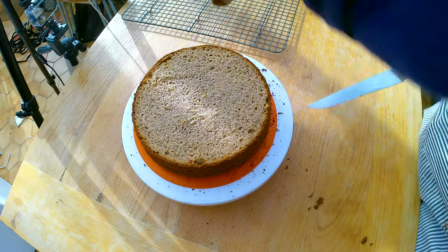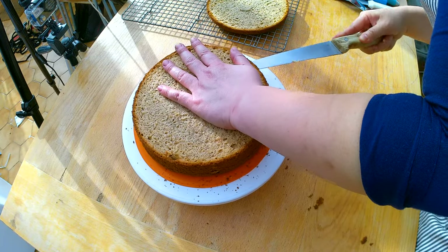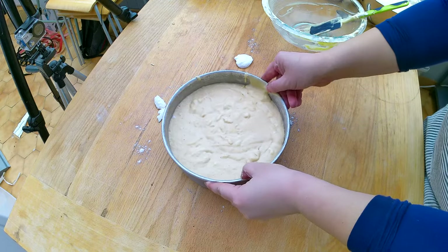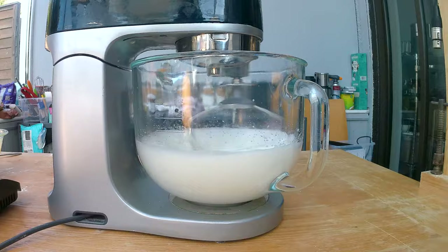To get started you're gonna make the banana sponge cake — the recipe for that is in next week's episode or you can check on my website. When the cake is in the oven, that's when you start making your Swiss meringue buttercream. The difference between a regular buttercream and a Swiss meringue buttercream is that Swiss meringue normally uses stiffened egg whites, which makes it a much fluffier and lighter buttercream.